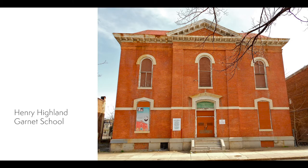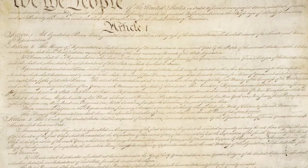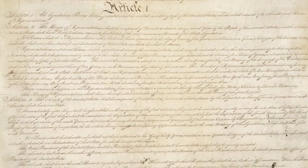Marshall did well in school, but sometimes found himself in trouble, and his punishment was to memorize the Constitution. That's the inspiration for today's lesson.